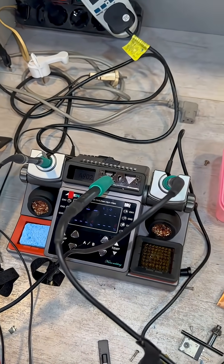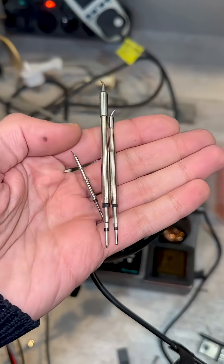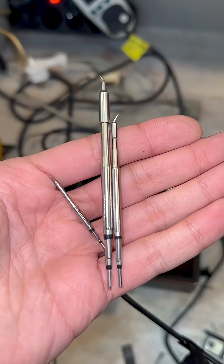A wonderful soldering station has appeared, with all the handles and tips — GBC brand, starting from the smallest all the way up to a huge one.